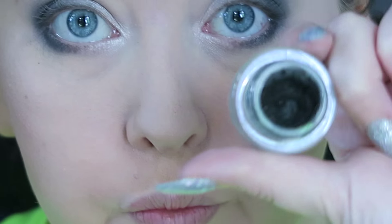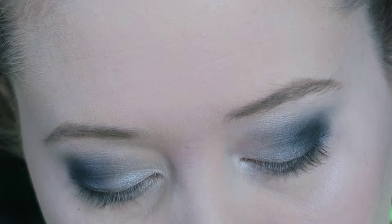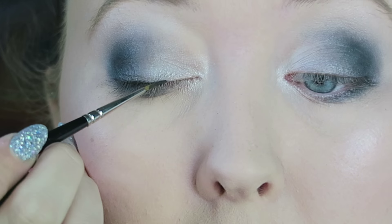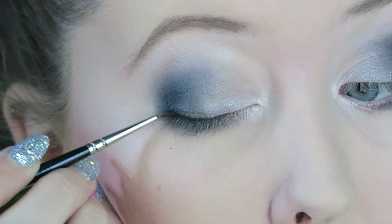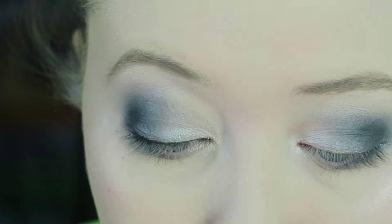To line my eyes I'm going to be using Black Track by MAC. A lot of people don't like this product — they feel that it dries out very quickly — but mine hasn't dried out and it's stayed as creamy as the day I first bought it. I'm just going to roughly line the top of my eyes and then line my waterline.